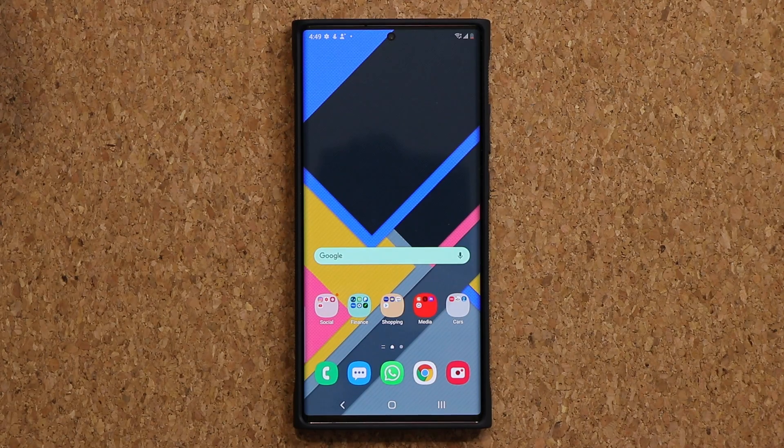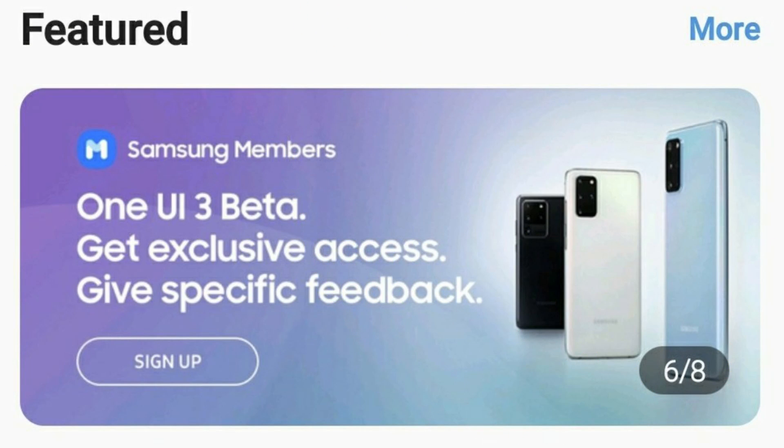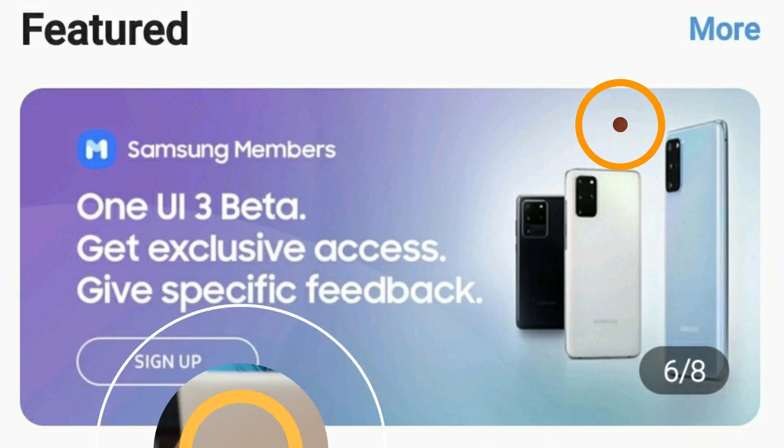Like I said, it's been officially confirmed so it is right around the corner. Now one thing to clarify — the One UI 3.0 public beta is only going to be available in certain countries at the very beginning. The supported countries are South Korea, United Kingdom, United States, Germany, China, India, and Poland for now. The rest of the world might have to wait for the official release, or just a little bit of extra time before the beta gets pushed out. We don't know the exact date but it will most likely happen within a week. Keep your eyes peeled on that Samsung Members application, because there is a limited number of people that can enroll and if you miss it, it's gone.